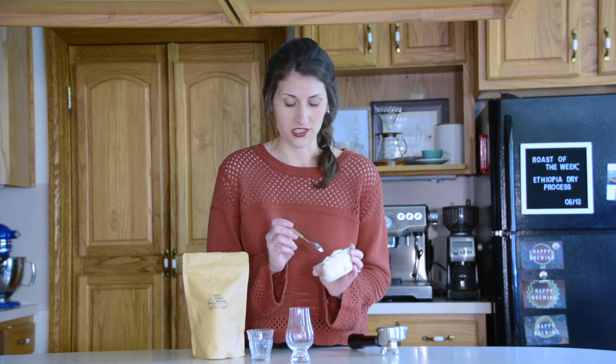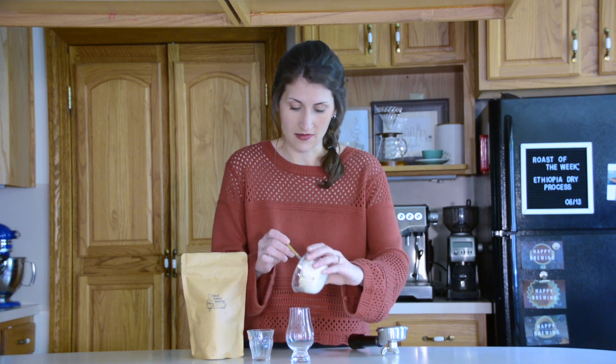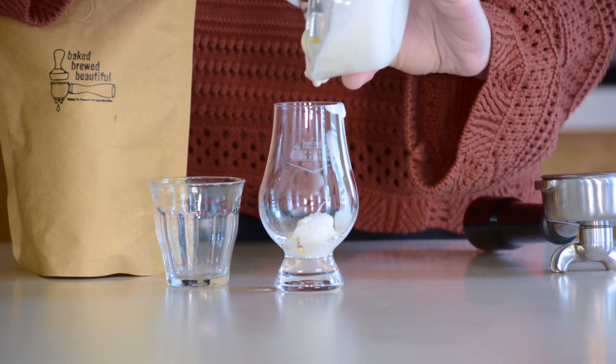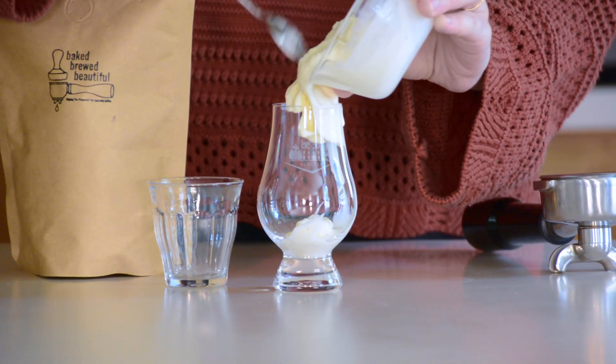I'm going to go ahead and start preparing the dish. I already have it measured — there's half a cup of vanilla bean ice cream — and I'm just going to put it in my serving glass. I'll scoop all of it in here and hopefully not make a big mess.